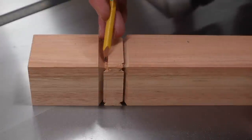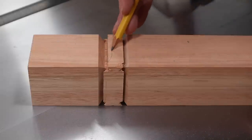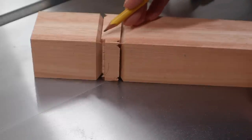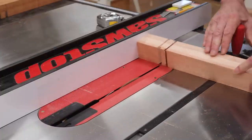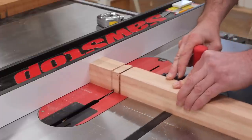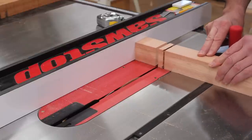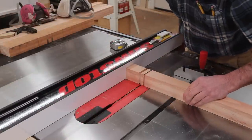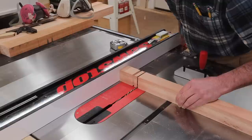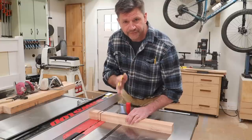I've set the height of the blade and adjusted the fence so I'm at the bottom of the 45-degree angle. I've already made one pass; now I'll continue to rotate the leg and plow out the material. For the next cut, the height of the blade remains the same but I've readjusted the fence to be at the bottom of the upper 45-degree angle cut.